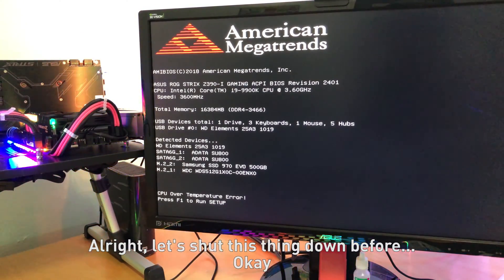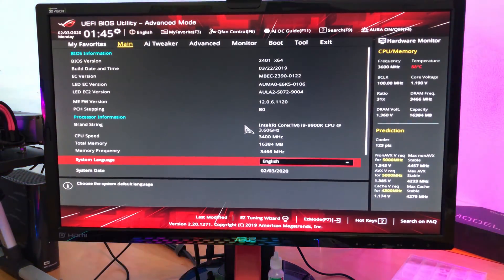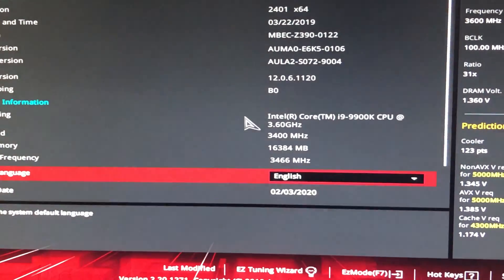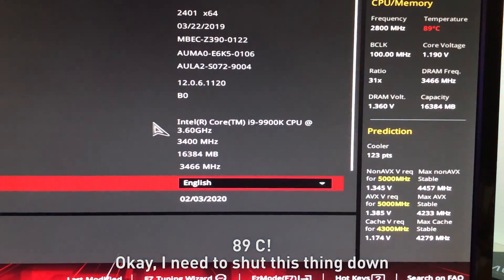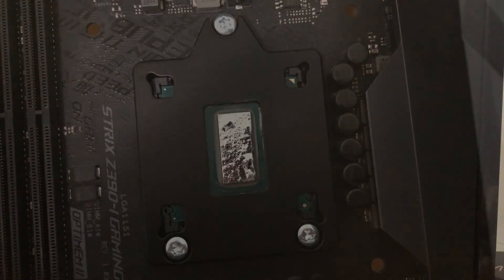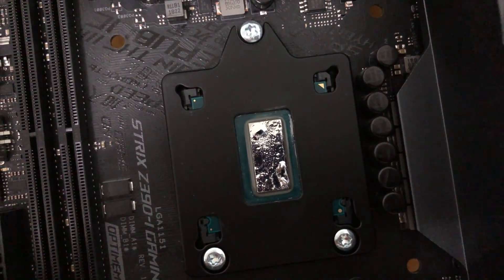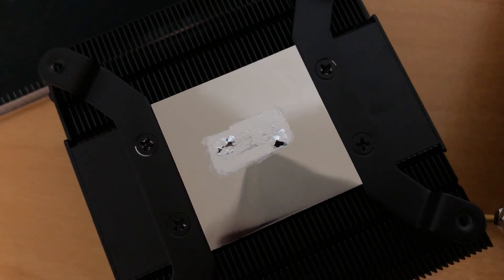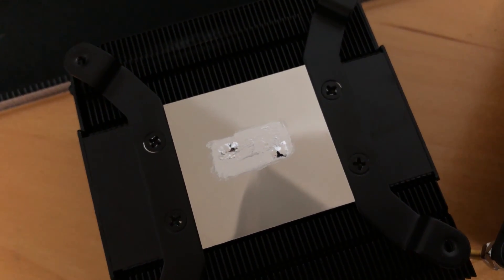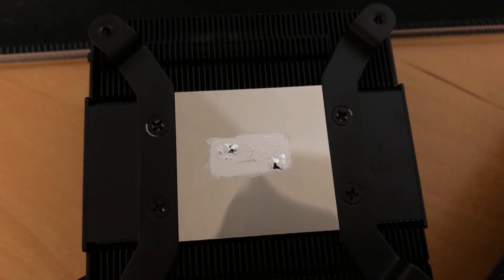Let's shut this down and see how hot it is. When I inspected the die and the cooler, there were two blobs of liquid metal on both left and right sides of the die, so I think there was contact — just the cooler could not handle the heat produced by the chip. From the result, whether it is direct-die cooling or not, I would avoid using this cooler on the 9900K and the 9700K.